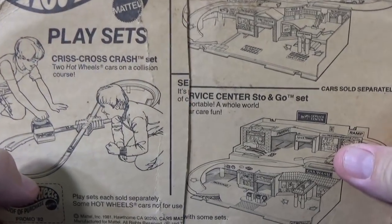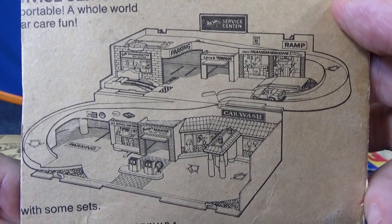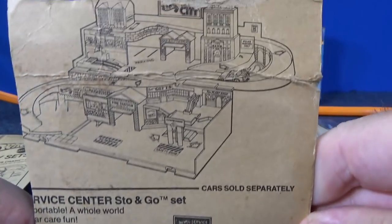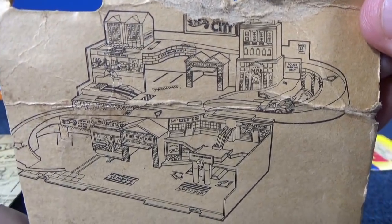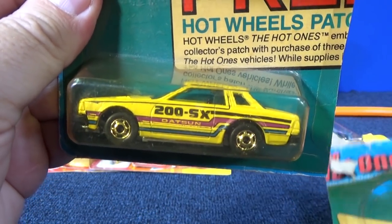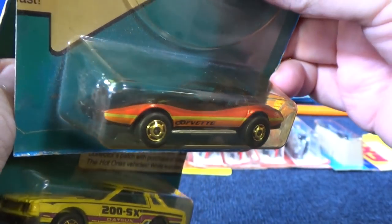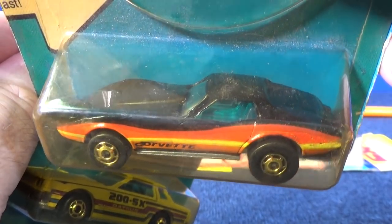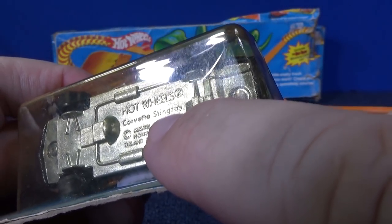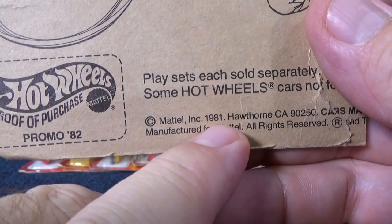What else did they show on the other side? Service center stow and go — there's a look at that one. On top it looks like it's a city stow and go. So what are the two cars? Number 27 — a Datsun 200SX. Here's a Corvette Stingray. I'm going to keep these in the package and do downhill racing with them at some point. This casting has been around for a long time — when you look at the base of a modern Corvette Stingray, this one has a copyright date of 1975, because that's when it was originally copyrighted, not when it was produced. 1981.